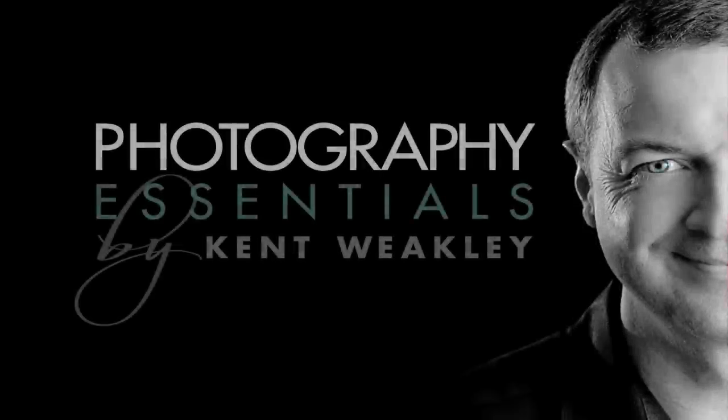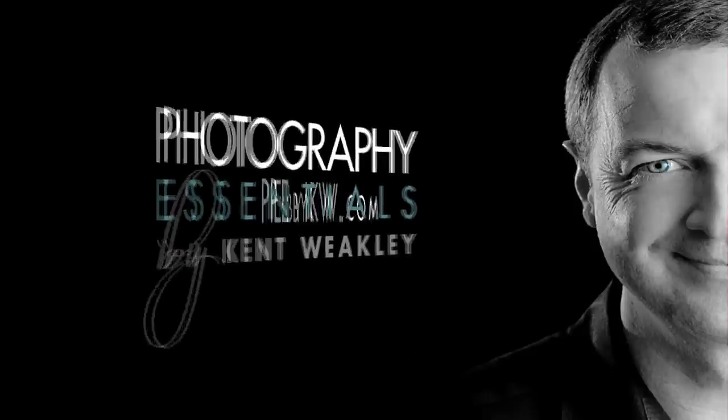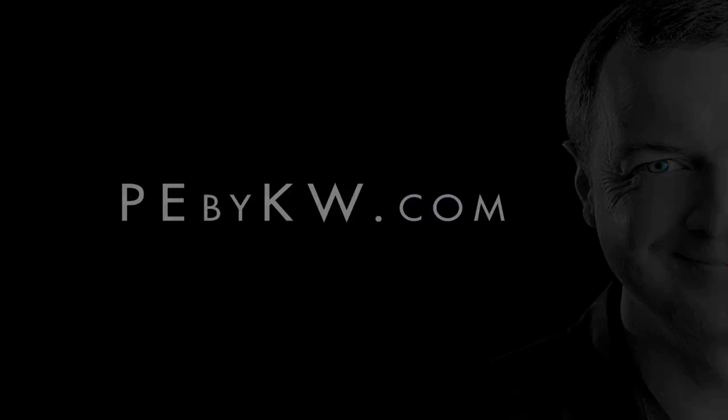Cleaning your DSLR. It may sound simple, but it's really important that it's done right. Hello, I'm Kent Wickley here with another photography tip. Today we're going to talk about cleaning your DSLR.